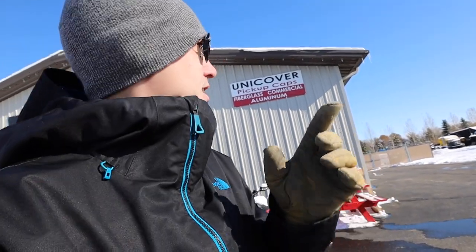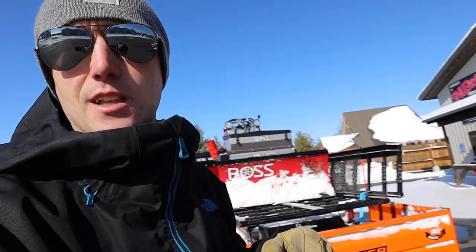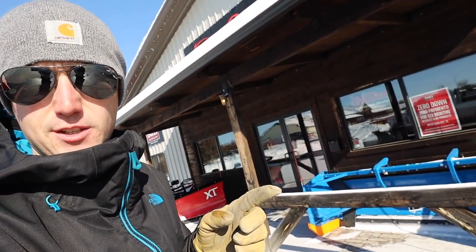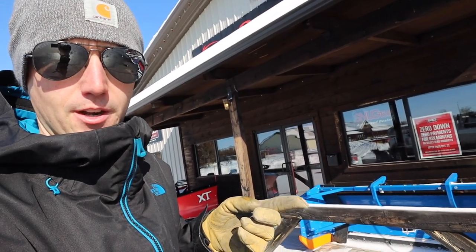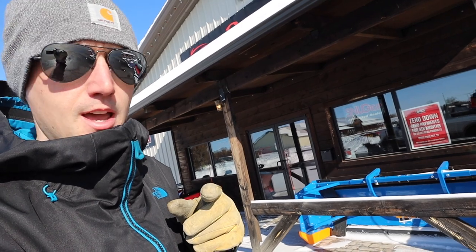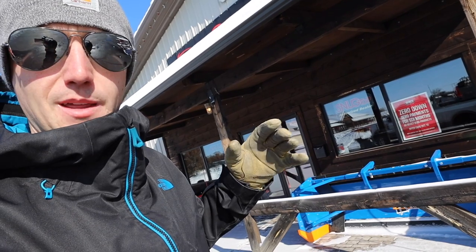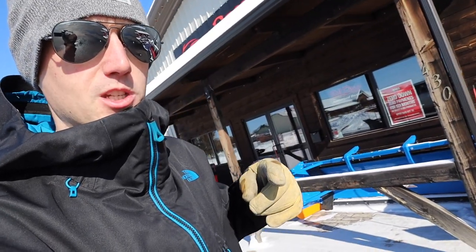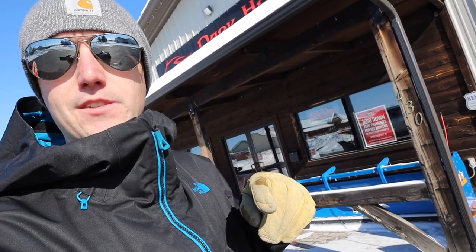If you guys need toppers, they're a huge topper company. Snug Top is one of their big ones, but they sell a bunch of toppers here. Lastly, what do you guys think about these cage plows? I know cage plows are really popular, and Arctic plows are really popular too. The only thing I wish these had — I know they can back drag — I wish they had a different kind of back drag system. I know there's Metal Plus, Arctic Snow Plows, and cage plows are kind of the top three. If you guys know of any other ones, let me know — I'd love to hear about it. Thank you guys for watching, we'll see you in the next one.